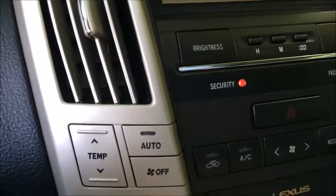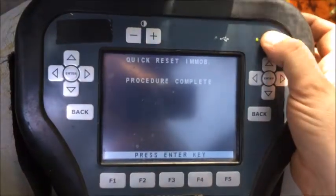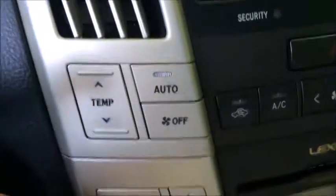The immobilizer light is solid — it has done its job. Just wait for the screen to time out, then turn it off. Take the key out and enter the key.